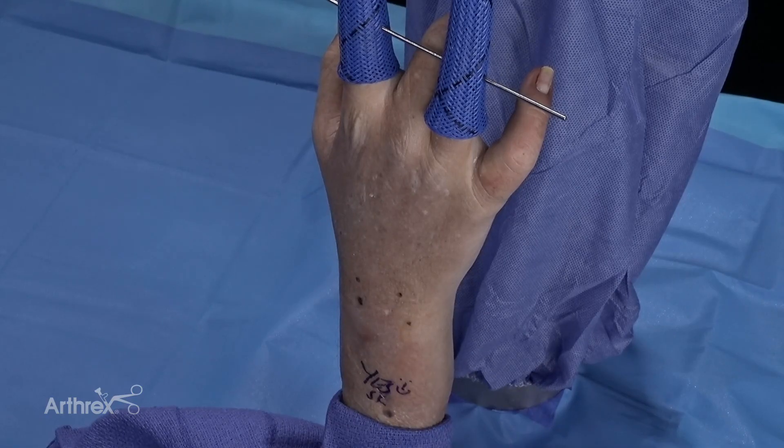Today we're performing a wrist arthroscopy, but nanoscope technology can be used not just for intra-articular pathology — for example the wrist, the thumb CMC or MP joints, or the finger joints — but also for extra-articular pathology such as carpal tunnel, cubital tunnel, de Quervain's tenosynovitis, or trigger finger.